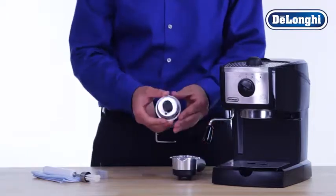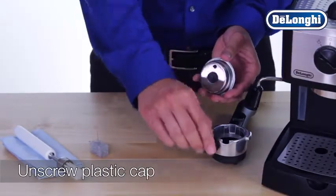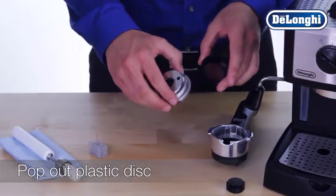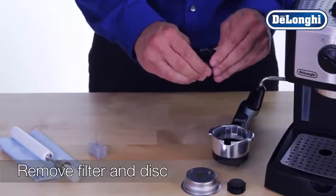Remove the filter basket from the filter holder. Unscrew the cap found on the bottom of the filter basket by twisting to the left. To disassemble the filter basket, simply push the plastic disc through the hole found on the bottom of the filter basket. Remove the filter and plastic disc from the gasket.